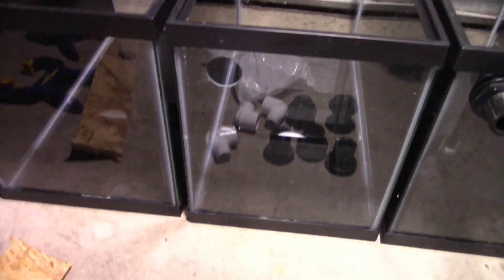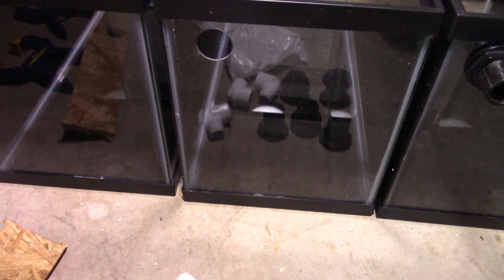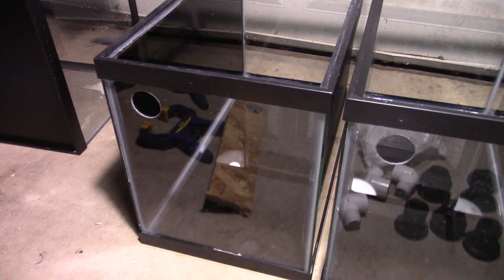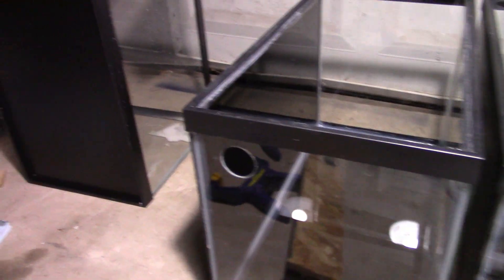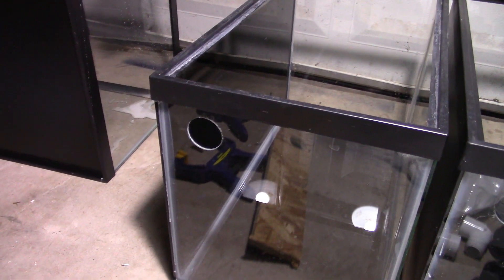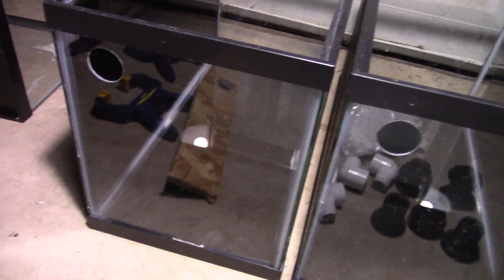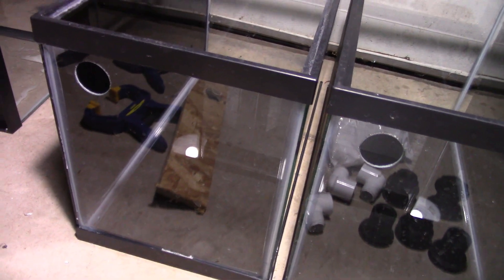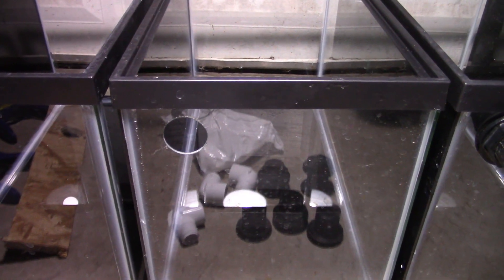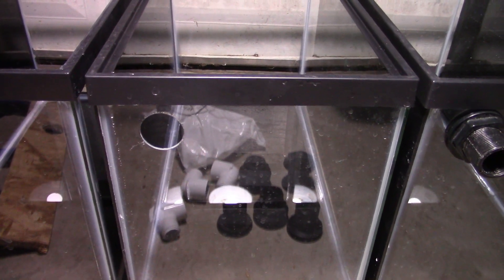I'm not actually going to show you guys exactly how to drill a tank since there are hundreds of videos on it, but I will offer some tips. First of all, it's best to drill up into one of the corners — that way it has a lot more stability, because the glass on a 10-gallon is thin. It's a little different when you get into bigger tanks where the glass is thicker, but on the 10-gallon it's better to drill up in a corner so there's less chance of it cracking.